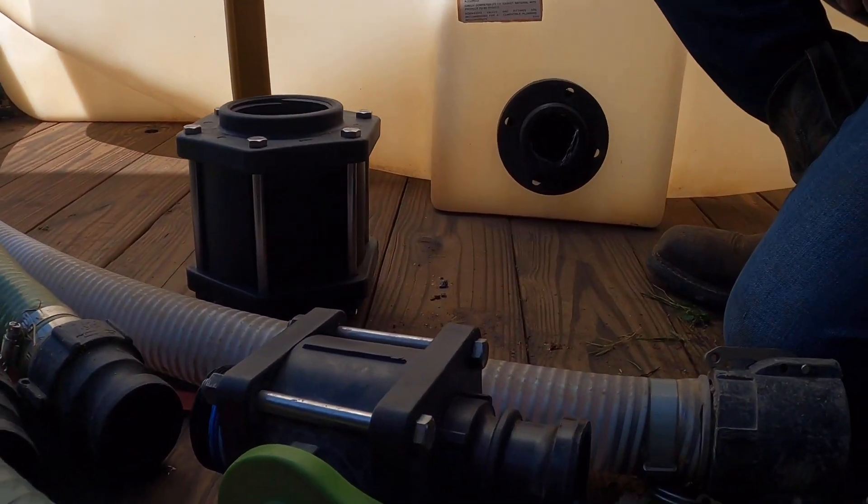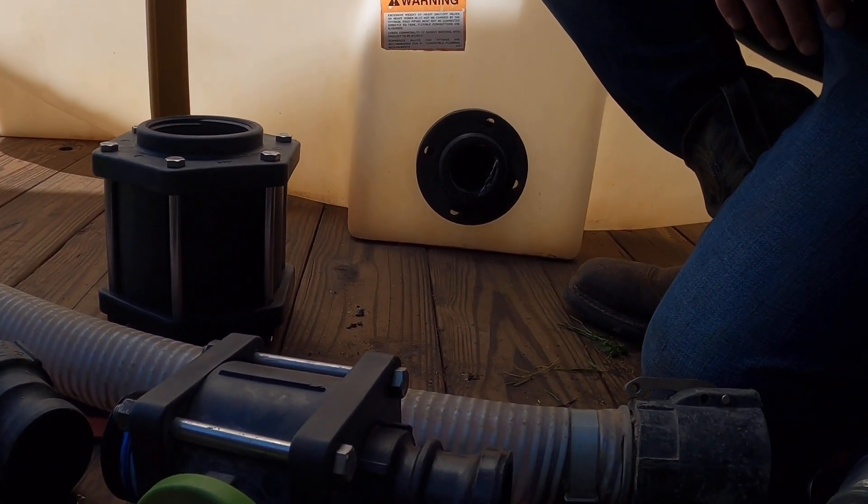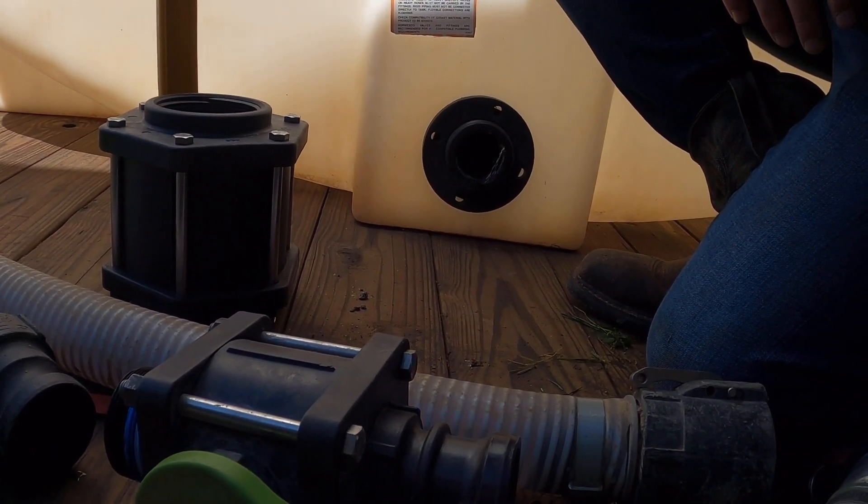The problem we're running into is our new three-inch valve is the wrong size.